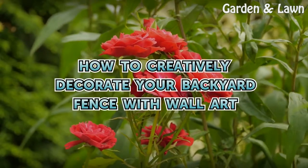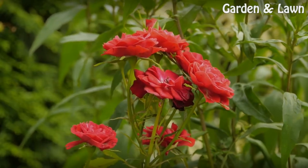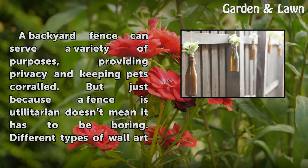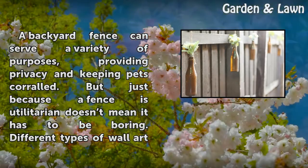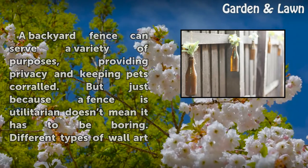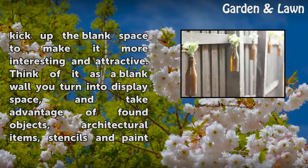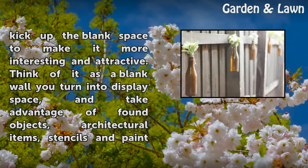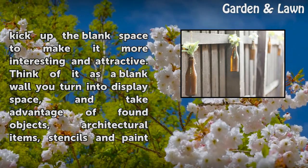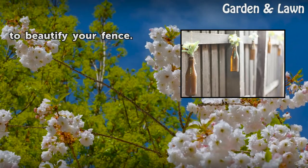A backyard fence can serve a variety of purposes, providing privacy and keeping pets corralled. But just because a fence is utilitarian doesn't mean it has to be boring. Different types of wall art kick up the blank space to make it more interesting and attractive. Think of it as a blank wall you turn into display space, and take advantage of found objects, architectural items, stencils, and paint to beautify your fence.